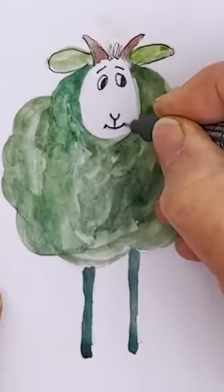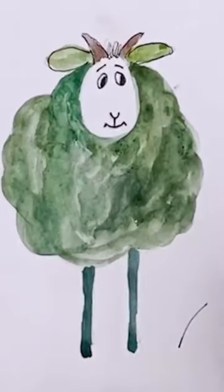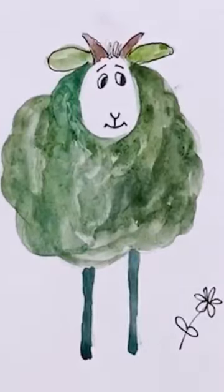So there we are, and then down here we will pop in a little flower like that, and then the fun bit.